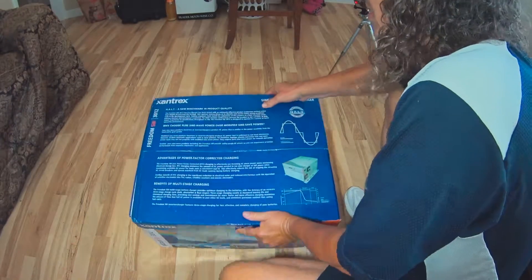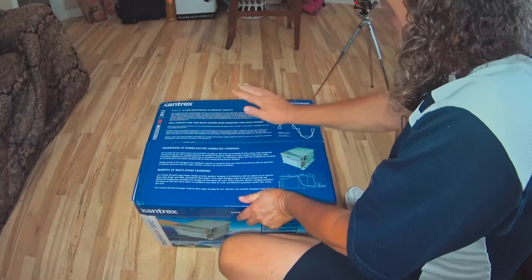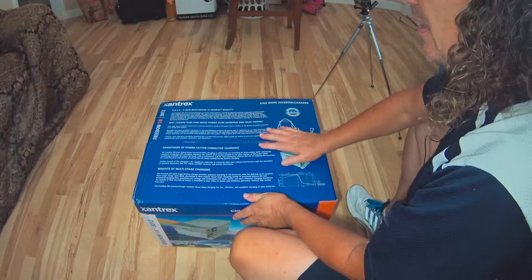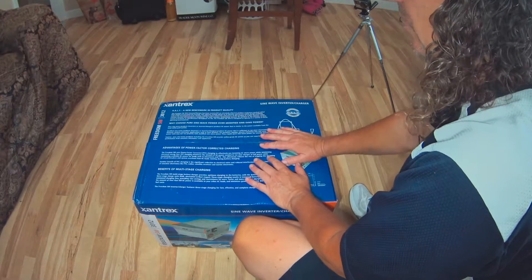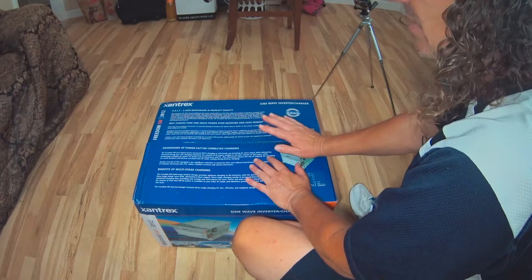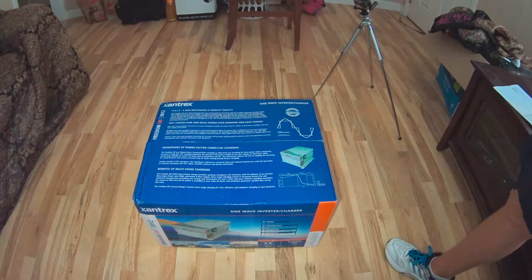It looks like it's in pretty good shape for as heavy as it is. This is going to add 70 pounds to whatever installation you're doing. We're going to install it on an RV, so that'll add approximately 70 pounds along with some cables.